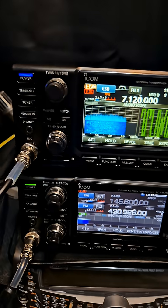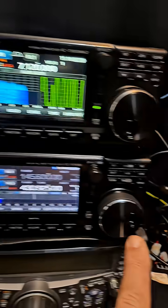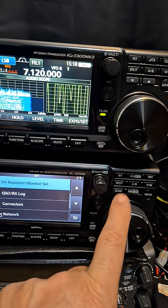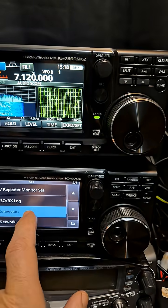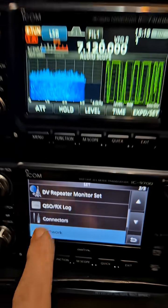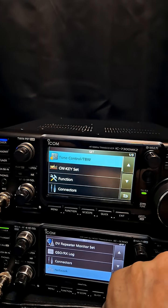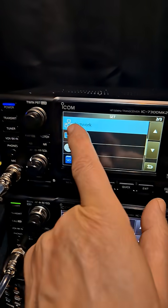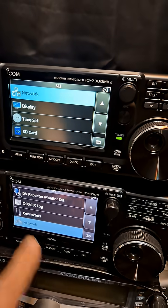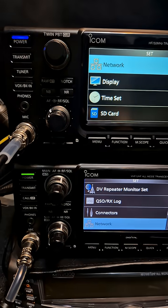Make that HDMI out as they have done with this device. Now both of these devices already have a network connection. Go to menu, set and you'll see network just here, and with the new menu set you're going to see they've now added network — so they're bringing these in line. But there's no HDMI output on the 9700, which is a shame.